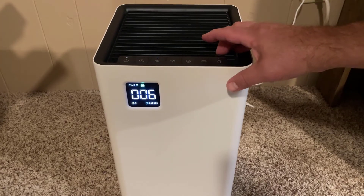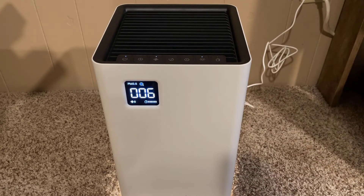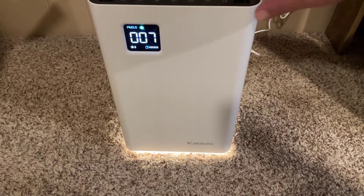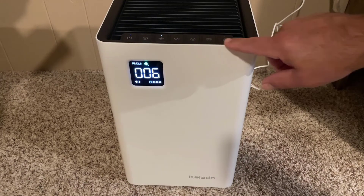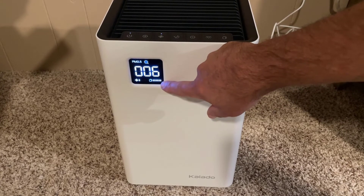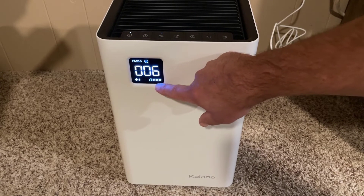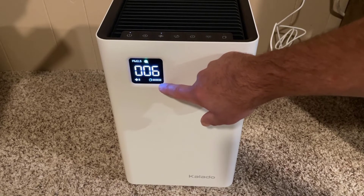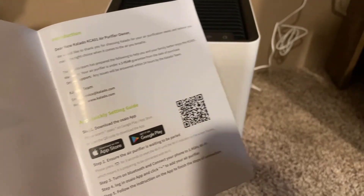It has a timed setting which we'll work through later. It has a sweet nightlight — so you're not running into it at night. The nightlight has different settings and it takes four taps to shut it off. This last button is the filter change reminder — you've got 3,000 hours of filter life, showing all six grids because these are brand new. The grids tick down every 500 hours and the indicator blinks when it's time to replace.